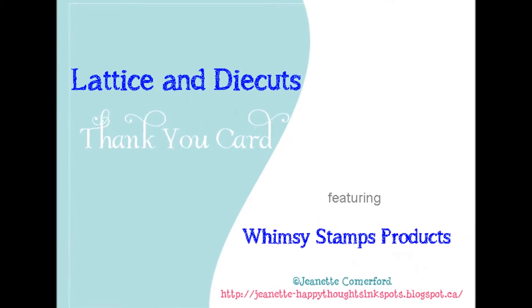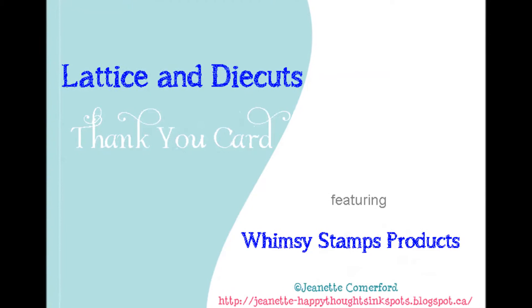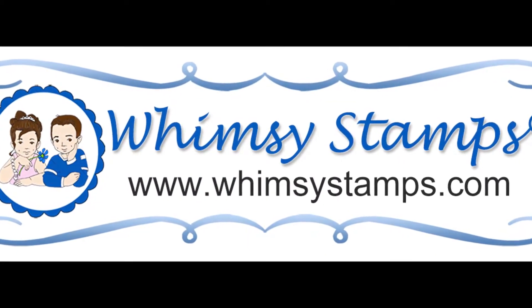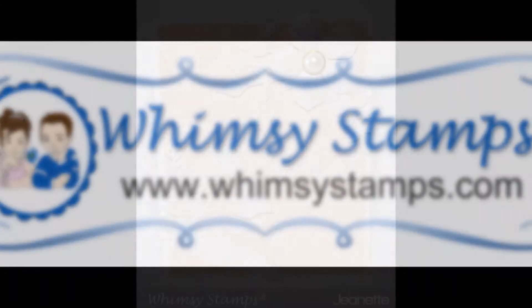Hi there, this is Jeanette for Whimsy Stamps. Thanks for joining me today. I am going to take you through the process of creating a beautiful, elegant thank you card.